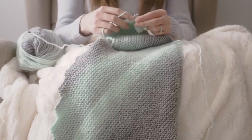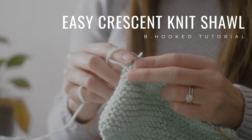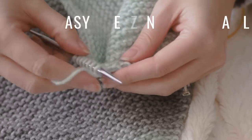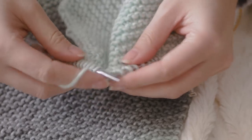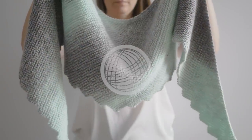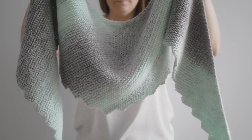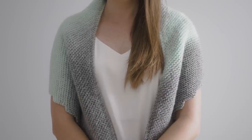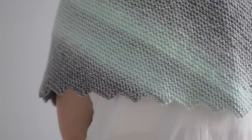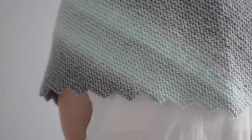Knitting a shawl doesn't have to be difficult, and it shouldn't be reserved for pro knitters either. It shouldn't take you weeks to make, and loads of yarn either. All of these things sort of come with the territory with knitting shawls, but it doesn't have to. This shawl is easy, it knits up fast, and it doesn't take a ton of yarn. And the best part, you can make this even if you consider yourself kind of a beginner.